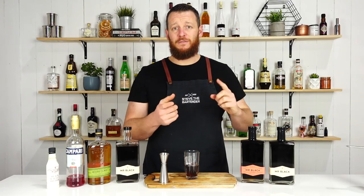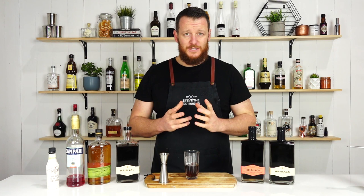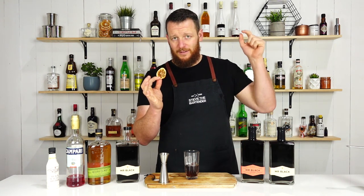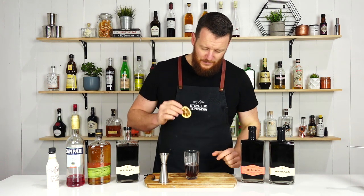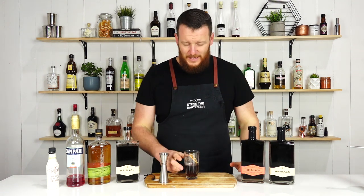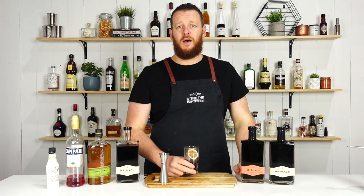I've just discovered that I've got no fresh lemons or oranges, so I can't do a citrus peel, but I do have dehydrated lemon. I'll leave a link to those in the description below, because I always get a lot of people asking where to get these from. As simple as that, there you have a Mr. Black Rye Ball.